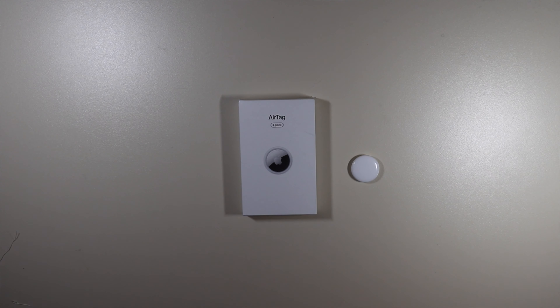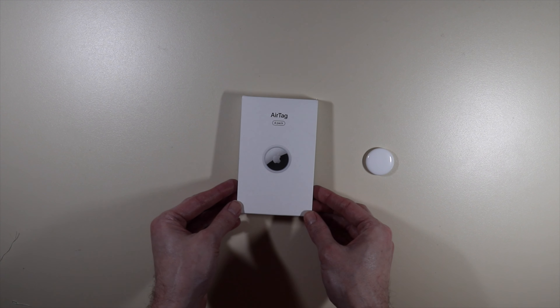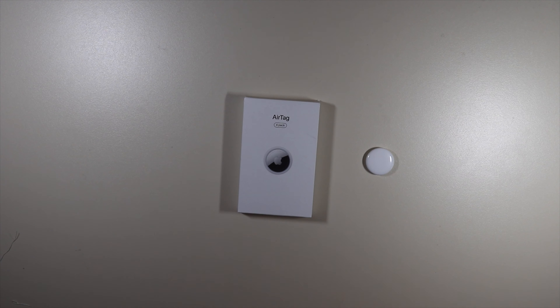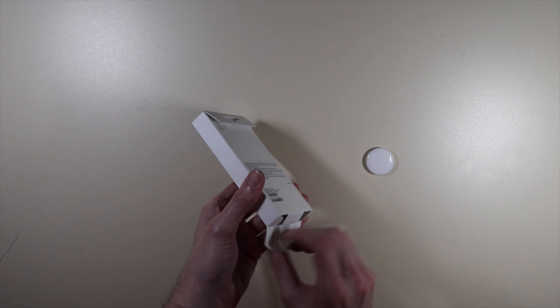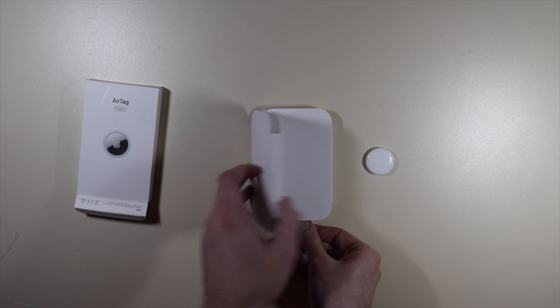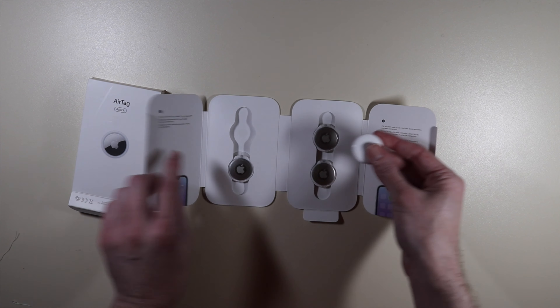Let's take a closer look at the AirTags themselves, and then I'll show you how I put an AirTag behind my quilt label. You can purchase AirTags in different ways — as a single AirTag or in a pack of four. I did buy a pack of four. You can also customize them when you purchase them, though I chose not to.